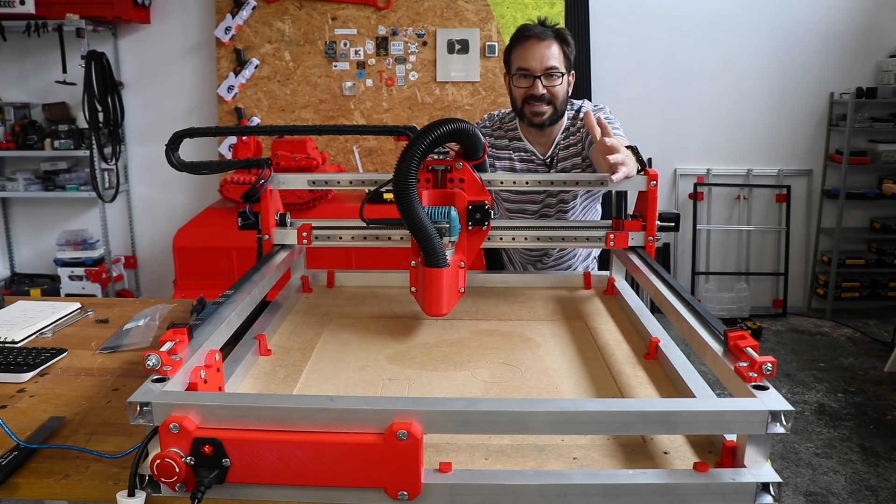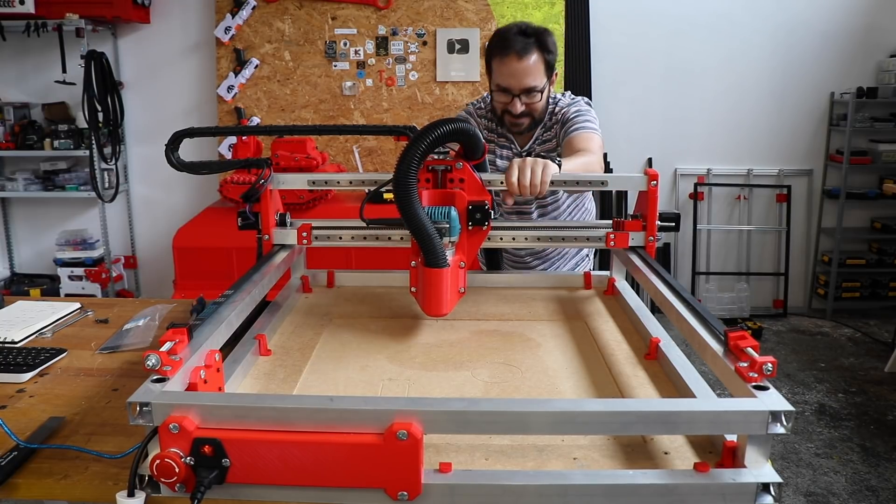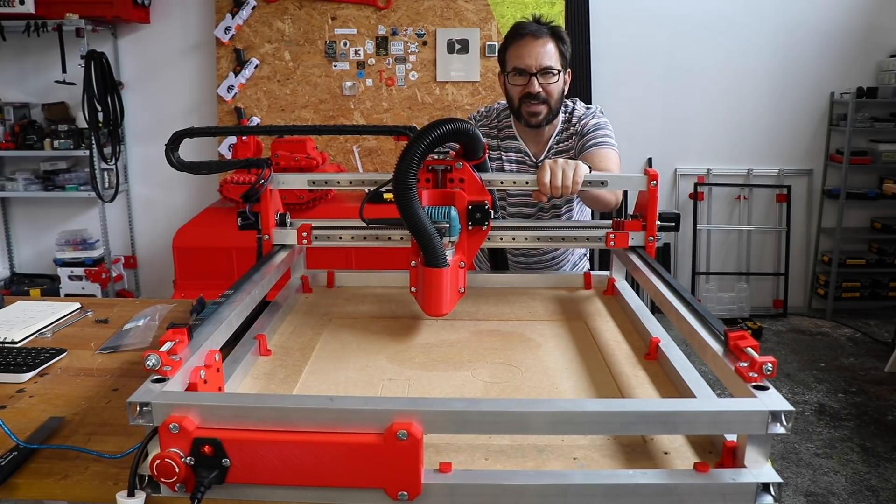I've rebuilt the entire machine. The belts are fastened, everything is tightened and I cannot even move it by hand now. It's solid. So let's see if we can go any faster.